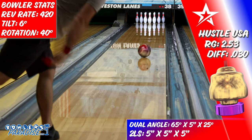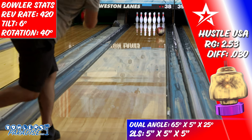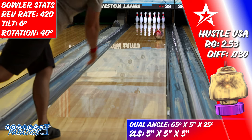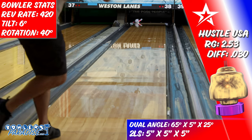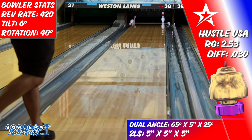On the lanes, I had high expectations even though the Hustle USA is in the lower tier performance category. The history of the line had me believing the performance would overmatch the price tag, but surprisingly this piece felt tamed down compared to those previous versions. On this fresh house shot, I had to make sure to feed it out to the outside part of the lane, otherwise it would hydroplane and get behind the pocket quickly.